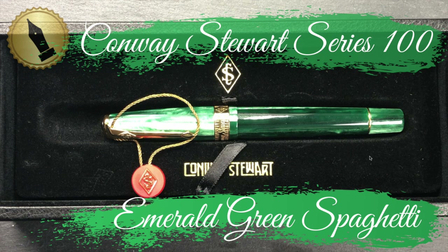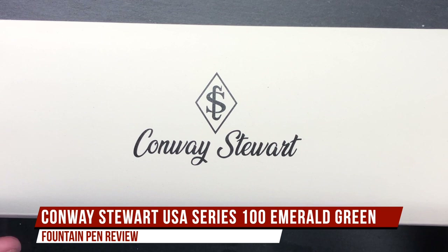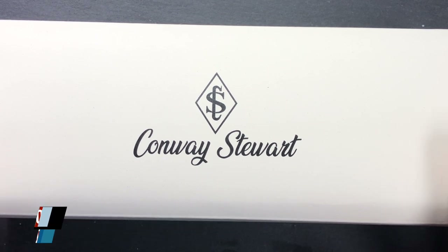Hello and welcome to another pen video from me, Penultimate Dave. I have another pen here — it's a Conway Stewart pen.